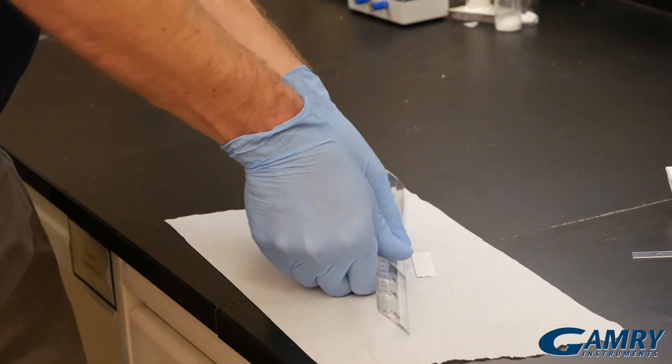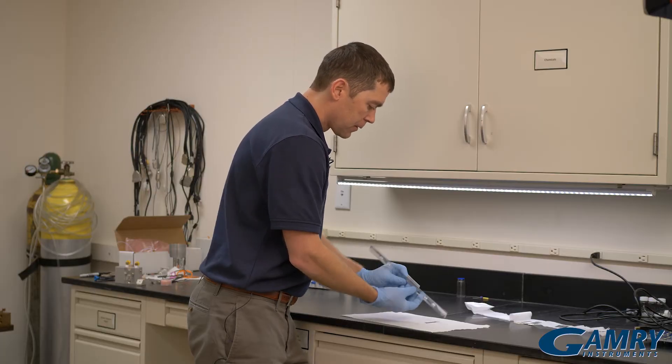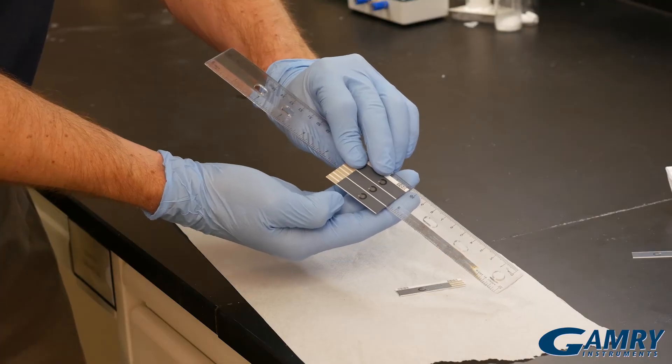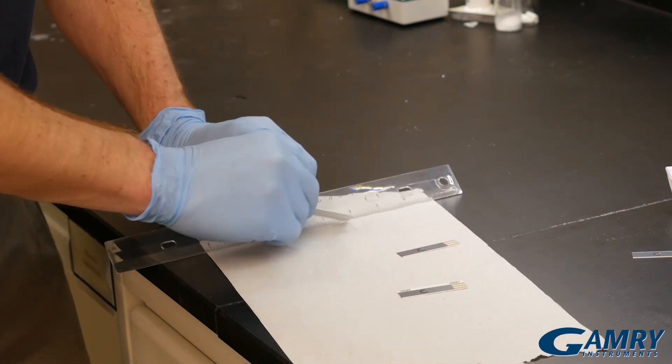Then I simply press down and I've snapped one off. I'll show again: I line the ruler up with the white scribe line in between the screen printed electrodes, push down, and I've snapped off another screen printed electrode.